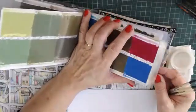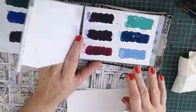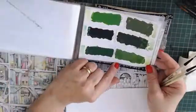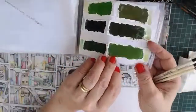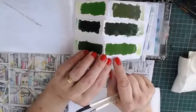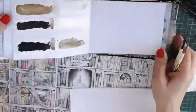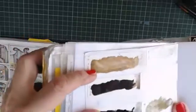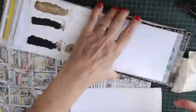I have my Kuretake Gansai Tambi watercolours, and these have been in here about three or four years. I did this because every time I picked the box of pans I dropped them and they were all over the floor. So I made some little puddles, and I'm glad to see they've actually copied my idea and brought puddles out — even called them puddles. So I've got all 36, and this gold one is fantastic for Bible journaling and doing your lettering. That gold is the best gold I've ever seen.